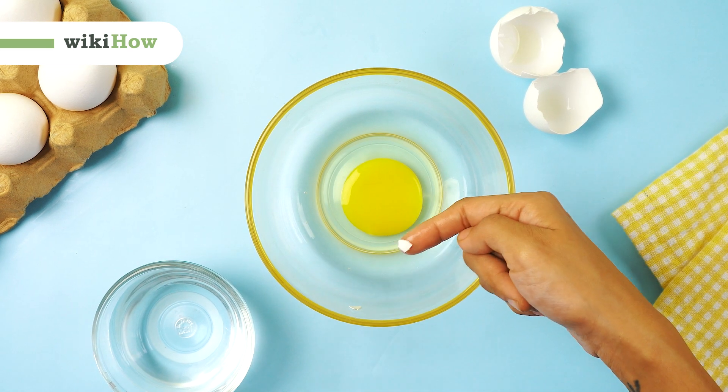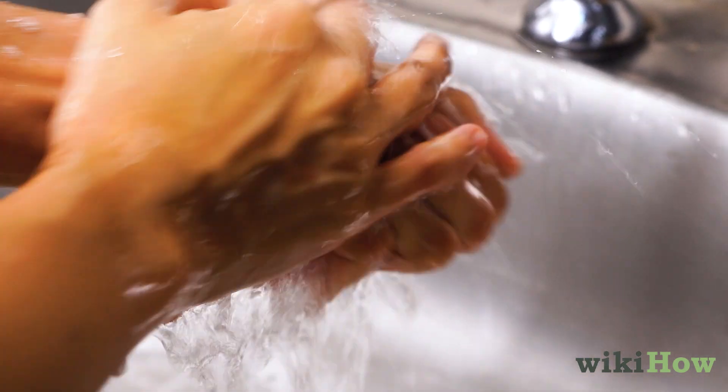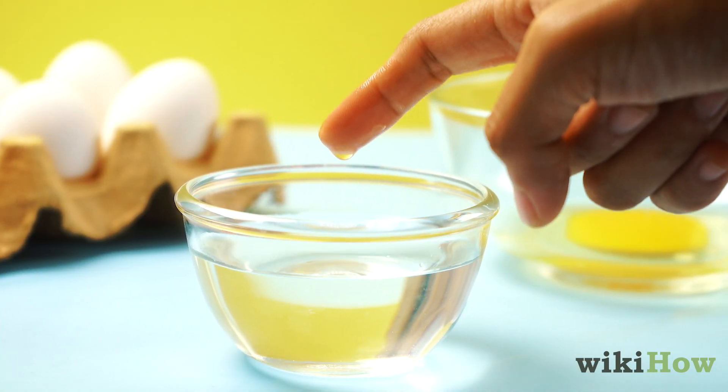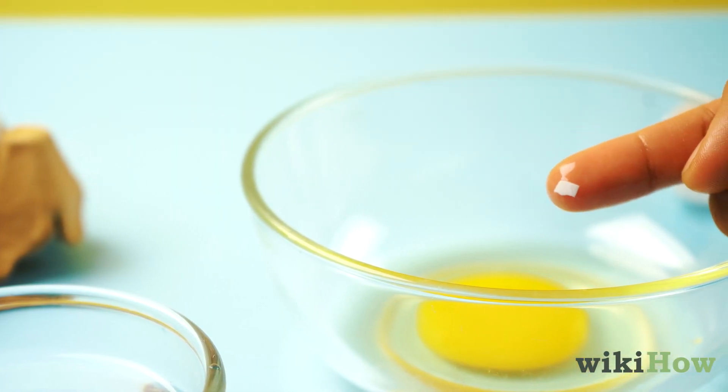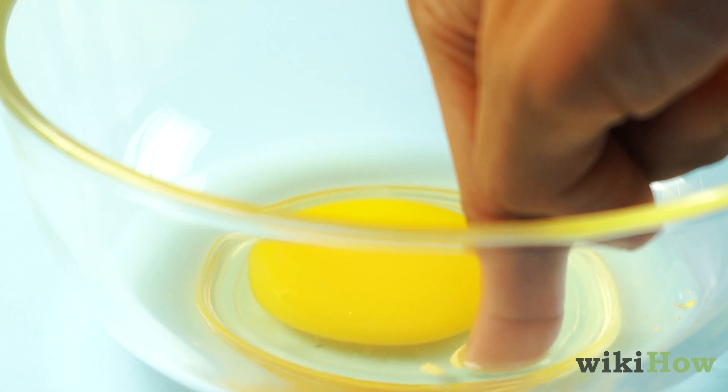To easily remove broken eggshell bits from a bowl, first wash your hands with soap and water so they're clean. Then dip your finger in clean water, and use it to pull out the eggshell pieces one by one. The water on your finger will make the eggshell bits gravitate toward it.